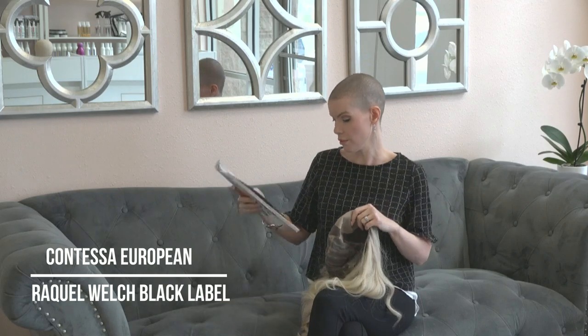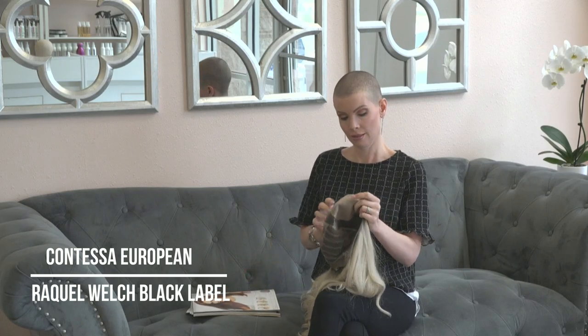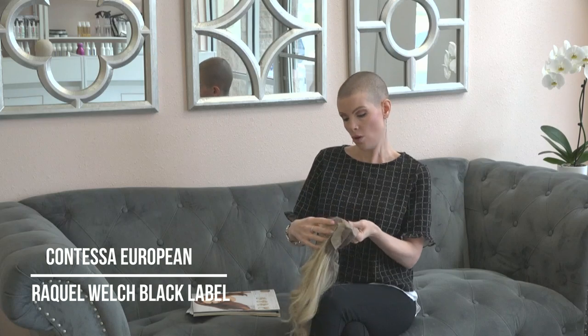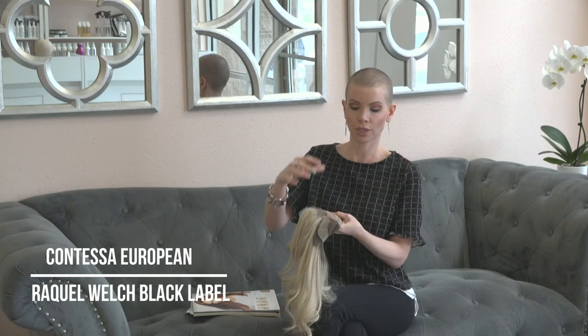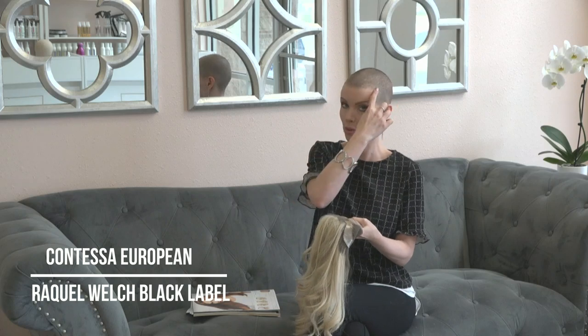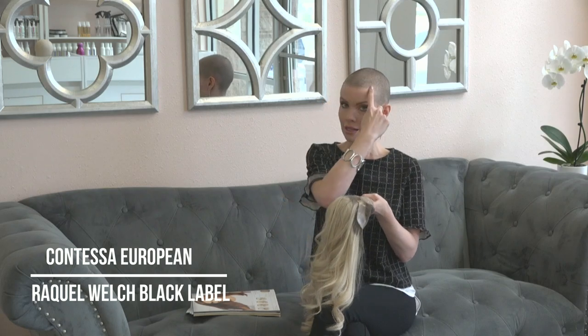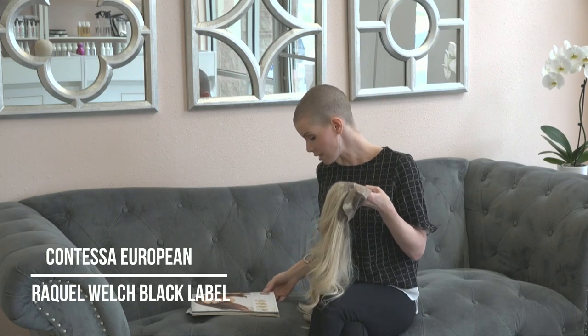We've got the single silk monofilament top and temple to temple Swiss lace — though it's important to note that this Swiss lace just goes from one end of the forehead to the other and does not extend to the temples. Reviews are helpful because even what you read isn't always accurate. So this is a forehead lace from one side to the other, and then we've got the anti-slip skin straps.